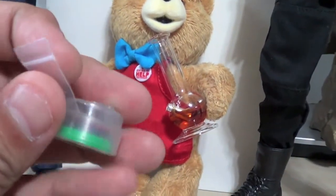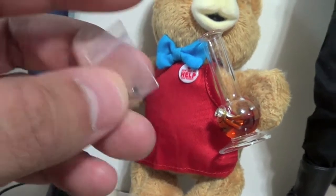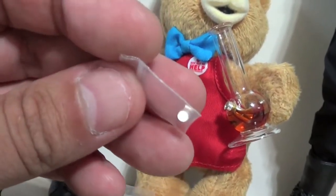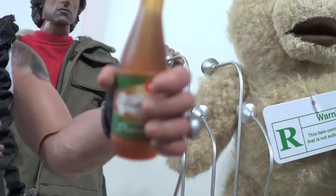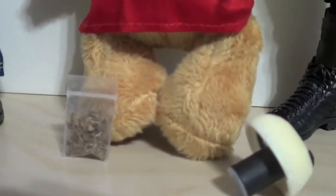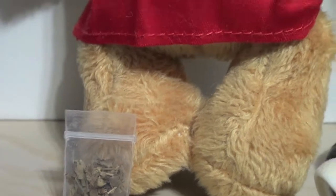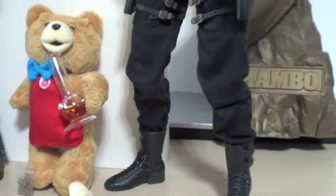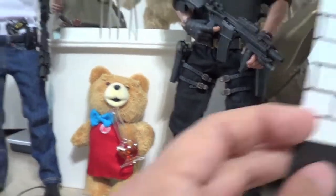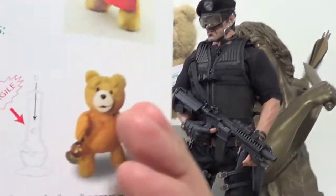The bong has beautiful detail - it's a 1/6 scale bong, it's glass, pretty wicked. I love it. There's also a sound piece that goes inside him and he says three different phrases. He comes with two tiny magnets so he can hold the bong, and he did come with this little beer which is really nicely detailed. Other than that, I used one of the little baggies that came with him and put oregano in it so it looks like he's got weed in the bong - looks really cool.